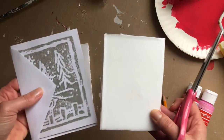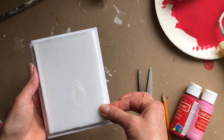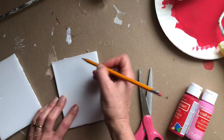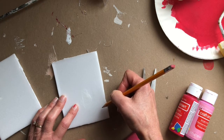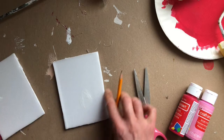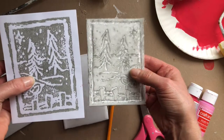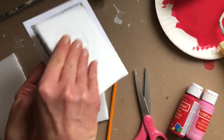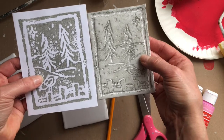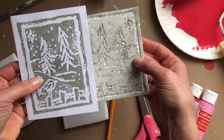A good idea, if you're going to use your prints to make a card, is to size the styrofoam to the front of your card. Then you're going to take a sharp pencil and draw the image you want to print — you're going to engrave it into the styrofoam. One thing to keep in mind is that the print will be the reverse of your drawing, because when you lift it off it's reversed on the card or paper. So if you include any words, you'll have to write your letters and words backwards.